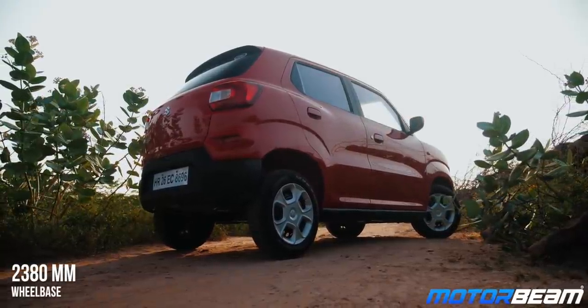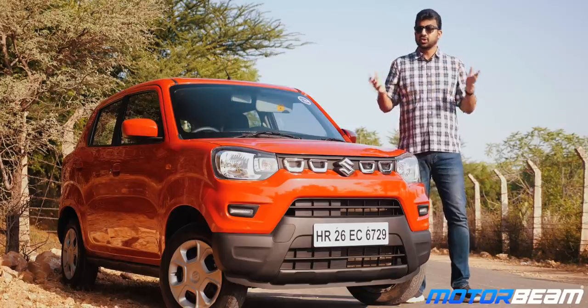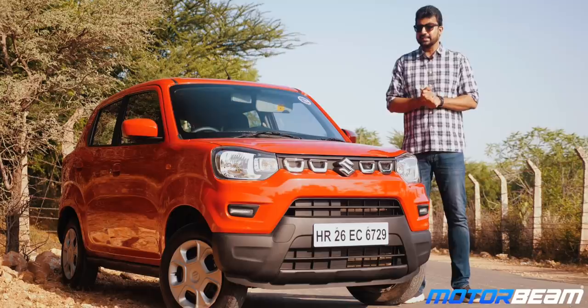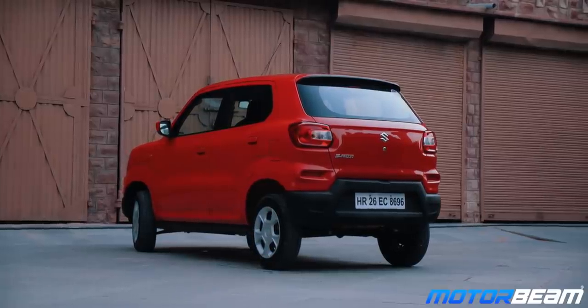There's no doubt that this car is heavily inspired by an SUV. You get a raised hood, high ground clearance and slightly flared wheel arches. The stock car doesn't get any side body cladding but there are numerous accessory options to choose from including DRLs. You get squarish headlamps at the front and C-shaped tail lamps at the back which are placed a little higher to give that SUV stance.